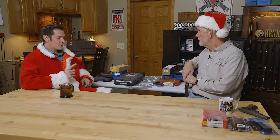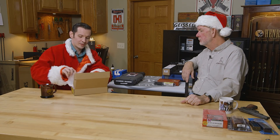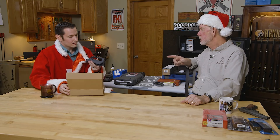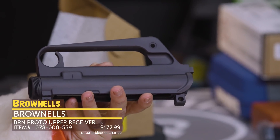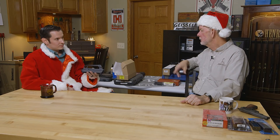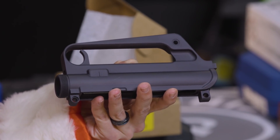Moving on, still in the theme of the AR-15, I have the BRN Proto upper receiver. I've been wanting to get into some retro projects, and I think this here is going to be the perfect starting point. It comes with a charging handle and all the basic AR-15 components, and it uses A1 carry handle sight components. So it's like that XM-177 copy I built — you just plug that in and go. I haven't decided if I'm going to do something retro or a modern take on it yet. And it's pretty much a Brownells exclusive — only place to get it.